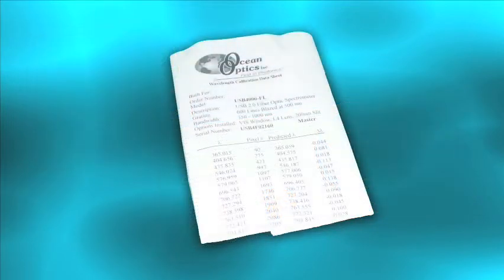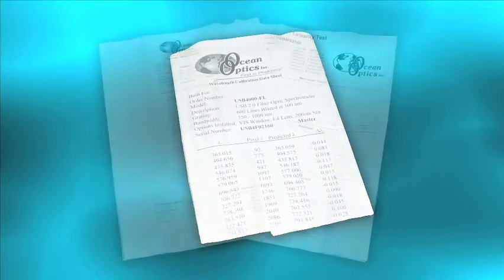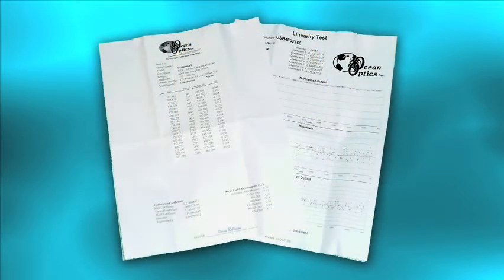The Technical Resources CD has operating instructions for all Ocean Optics products. Our USB Spectrometers come preloaded with the wavelength calibration coefficients in an EEPROM, but we still provide hardcopy wavelength calibration sheets. Be sure to save this in a safe place, just in case you need it later.